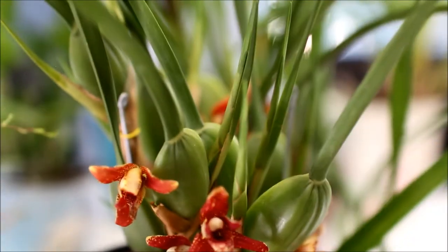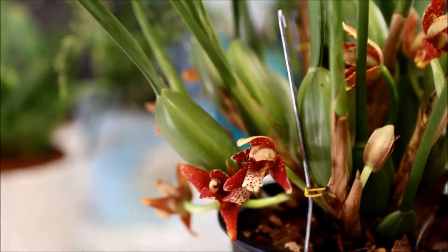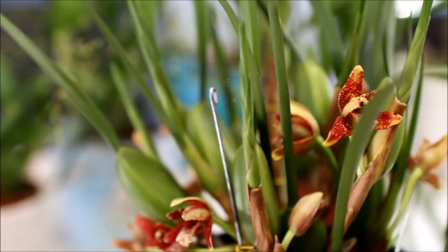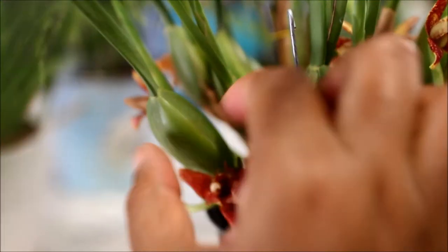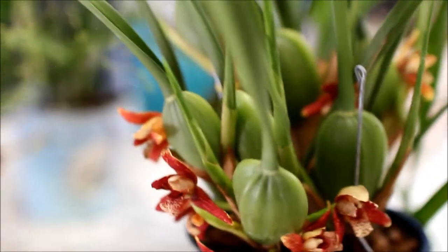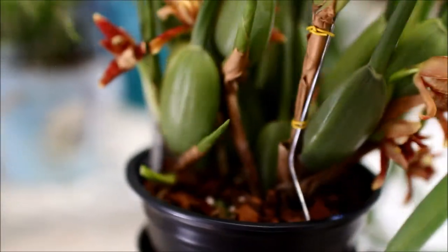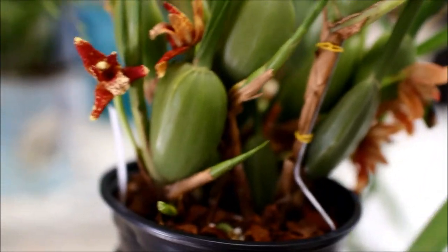It's got these beautiful plump pseudobulbs. A lot of the oncidiums have got flat pseudobulbs — if you're familiar with Sherry Bailey and Oncidium sphacelatum, they've got more of a flat pseudobulb. But these pseudobulbs are like little apples. Very, very nice shape. And this is such a healthy plant — it's in full bloom and it's also got a lot of new growths.